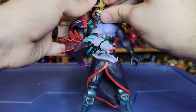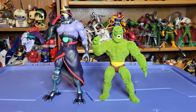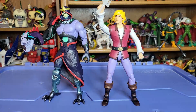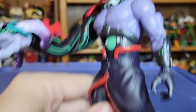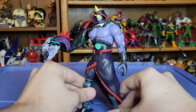Here is Wave 11 Skeletor with your standard Origins — here's Mossman. Here he is with your Classics — here's Molar. And with another Masterverse figure he'll probably have tons of interaction with in the show — here he is with last wave's Prince Adam. That's going to be enough of the motherboarded-up Skeletor.